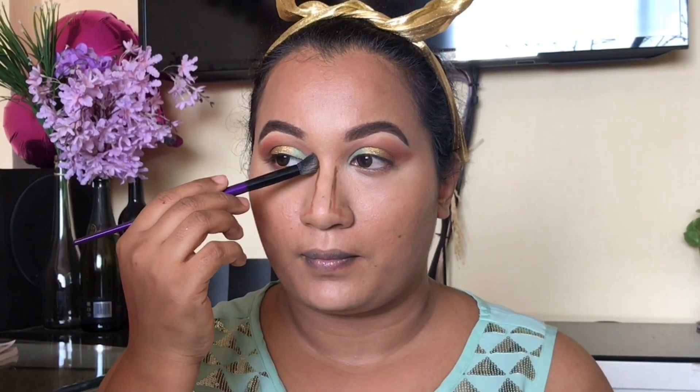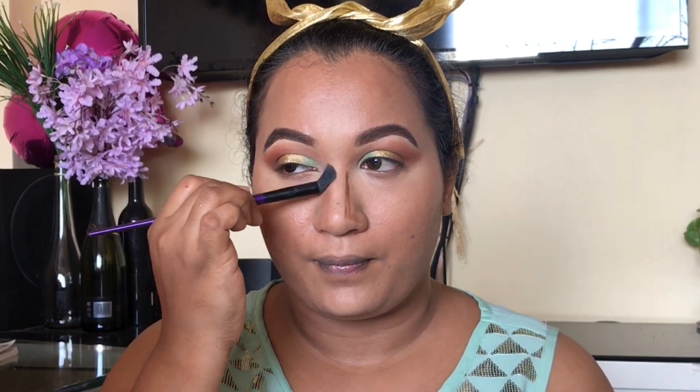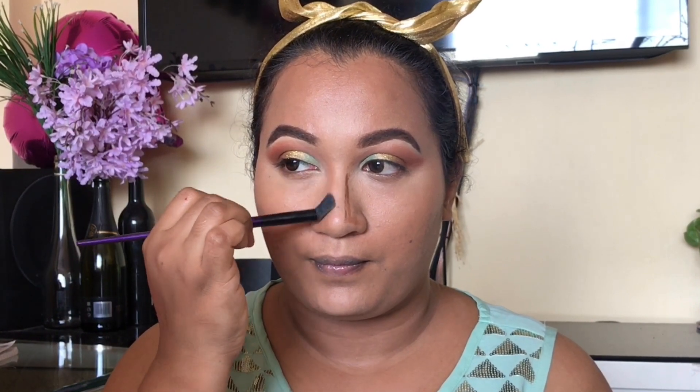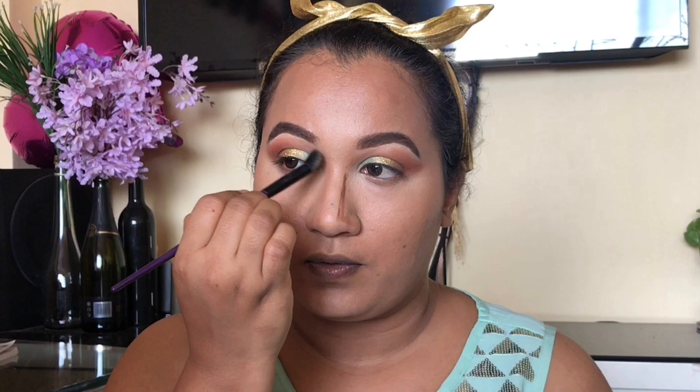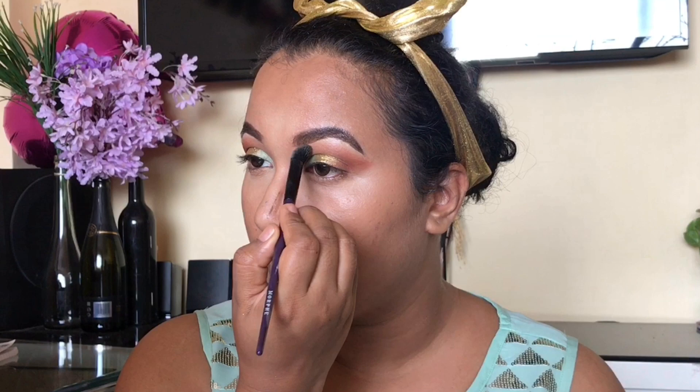अच्छी contouring से क्या होता है — आपका जो face का shape है वो और निखर के आ जाता है, like आपके sharp features दिखते हैं, double chin cover हो जाता है, और nose आप pointed दिखा सकते हो। अब मैं थोड़ा सा cavity brush लूंगी और उसको nose contouring के लिए यूज़ करूंगी। Nose contouring करते वक्त आपको start करना है आपके eyebrows के side से और slowly जाना है नीचे की तरफ — इससे nice pointed nose आएगा। अगर आपका already nose long है तो lower portion में shade डालना है to cut off that point। इस पे मैं अलग tutorial बनाऊंगी।